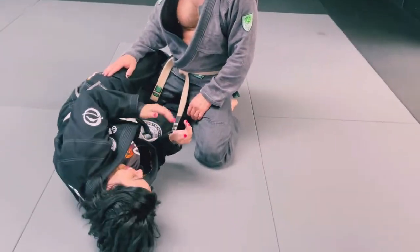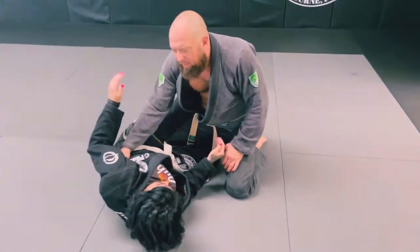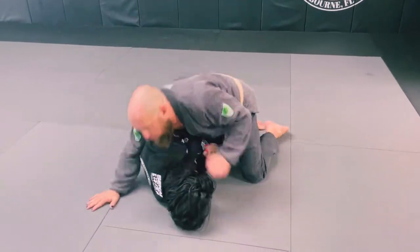We're going to start right here in half guard. I don't want to have my arm under. You can play up here like this, but I want to pass.